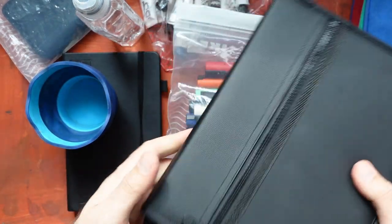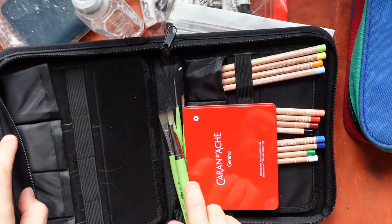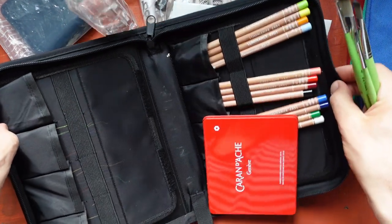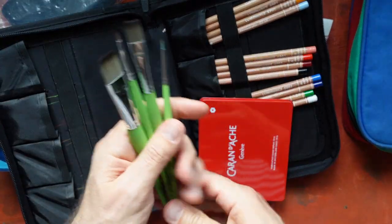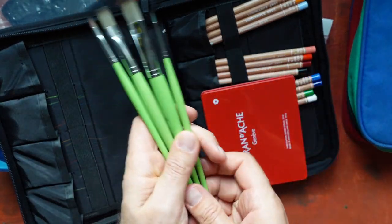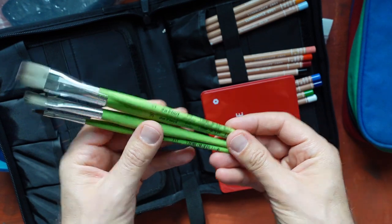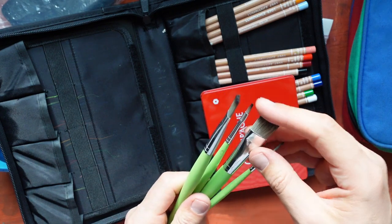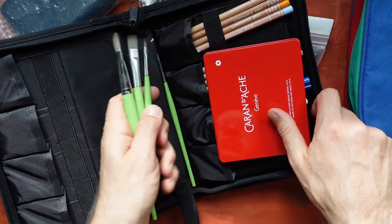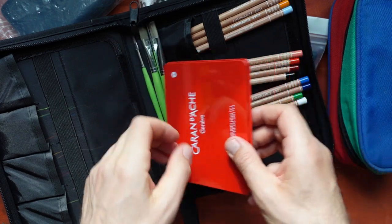Another item is this pouch or case where I hold my brushes. I take this with me to hold my brushes in a place where they won't get damaged. These are Da Vinci brushes made of synthetic fibers — they are very good with watercolor and also with gouache. I keep them here safely, because if I put them in a regular case I might damage the hairs of the brushes.